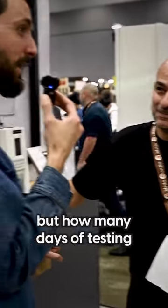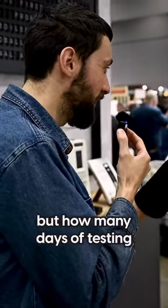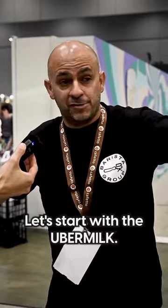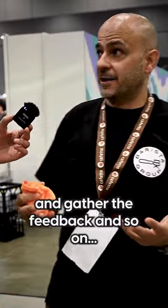You make it sound easy, but how many days of testing before you decide to go all in with a product? Testing is very crucial with everything we do. Let's start with the Ubermik — the first year it took us 12 months to roll out the product. We just wanted to gather feedback and so on.